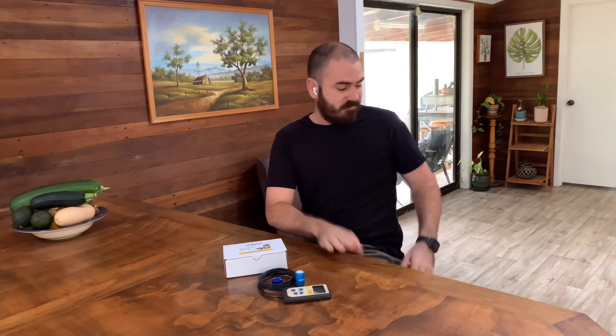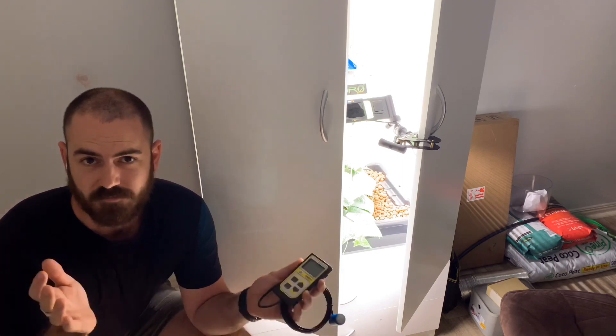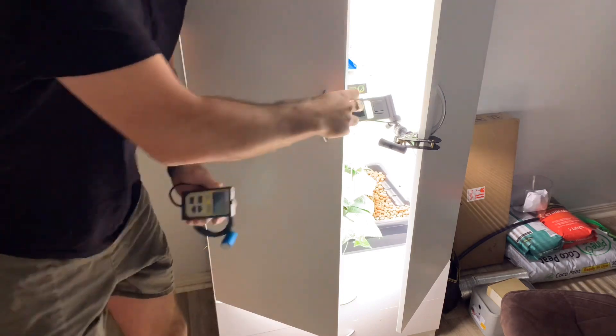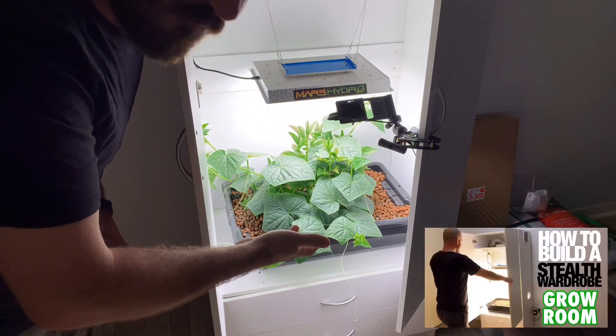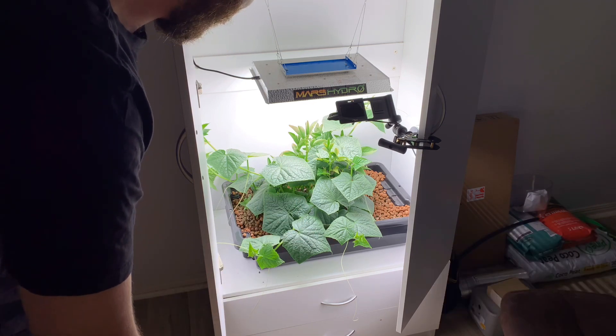Let's take it for a spin. If you've made it this far, congratulations — you get a preview of an upcoming video. This is my stealth grow room and this is an out-of-control plant.